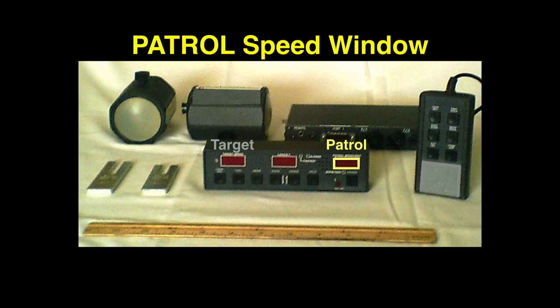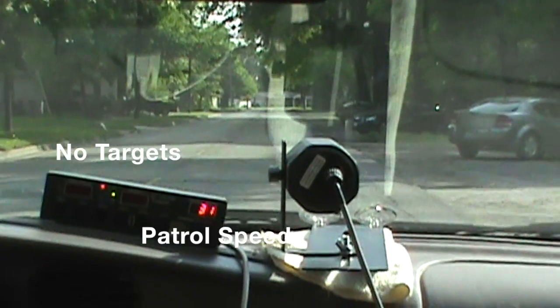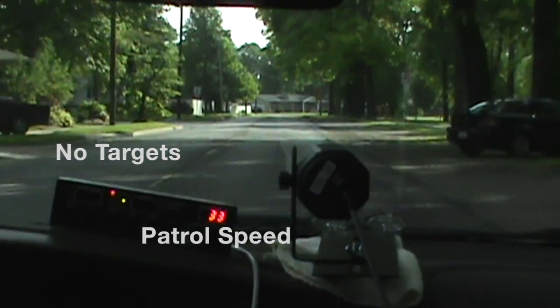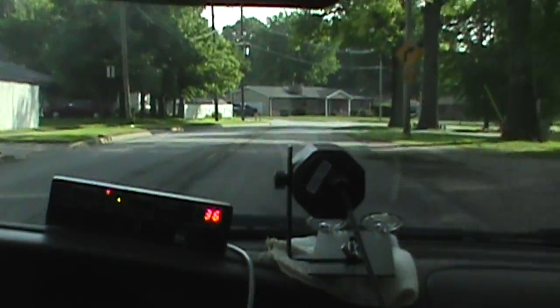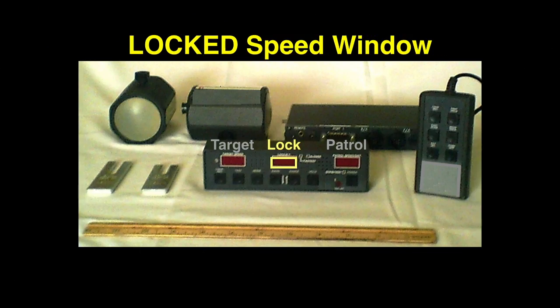All moving mode radars have a dedicated patrol speed window. Moving mode radar measures ground speed to calculate target speed. Radars do not emit an audio tone for patrol speed. Most radars can save a target speed in a separate lock speed window.